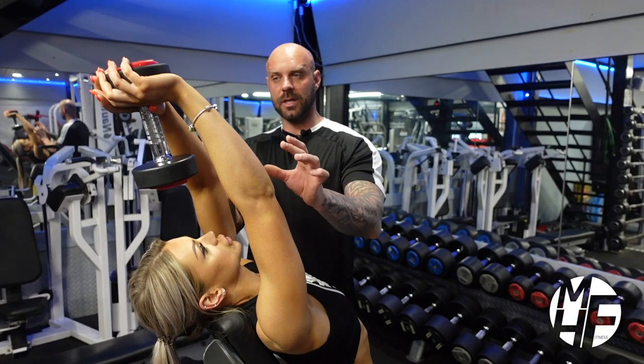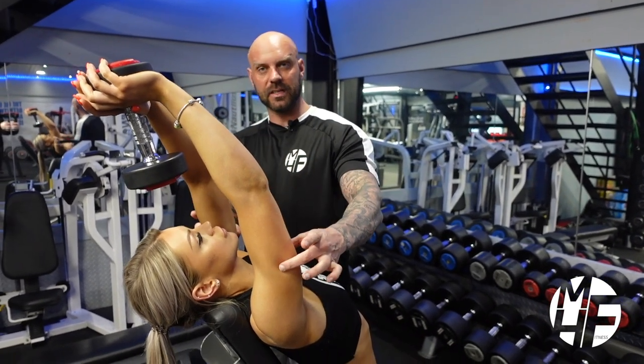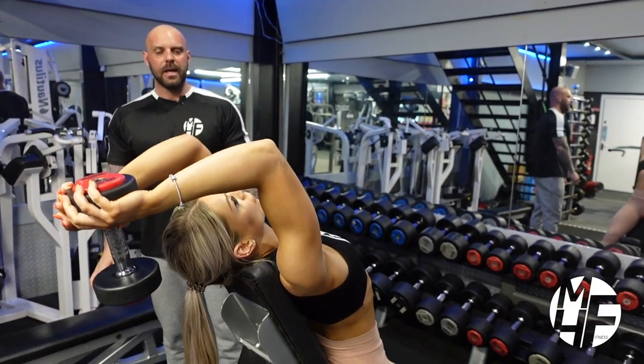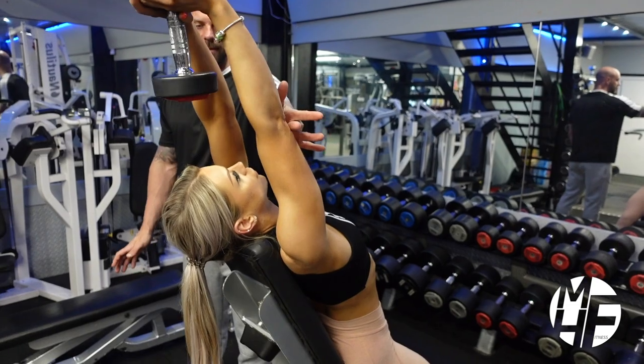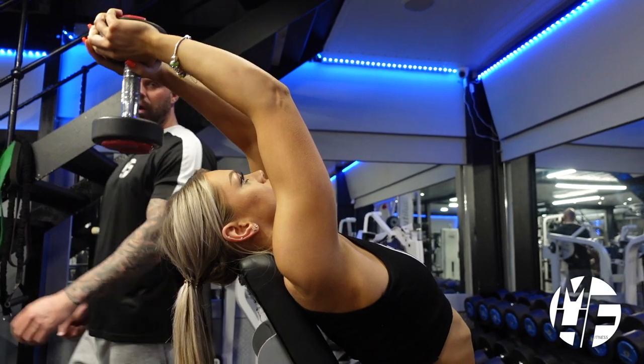The first thing she's going to do is let her arms drop back slightly — that's the position she's always going to finish in. Keeping the upper arms fixed, she lets the dumbbell drop behind her head, then pushes it back up to that same position.